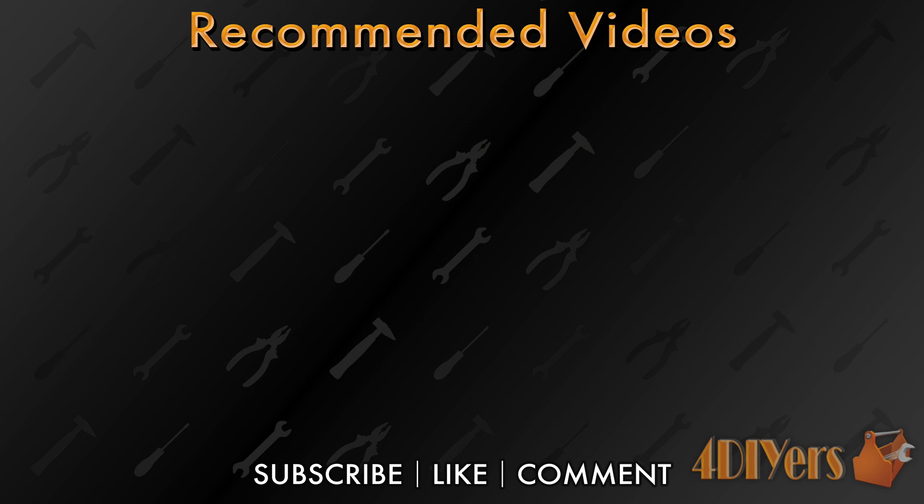New videos are being uploaded every week to my channel. Show your support by hitting that subscribe button. Don't forget to give me a thumbs up. And if you have any comments, please feel free to post them below. Thank you for watching.